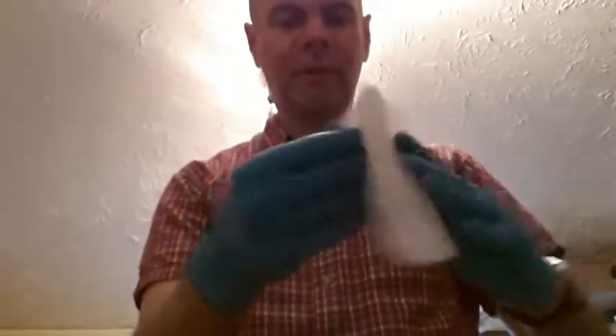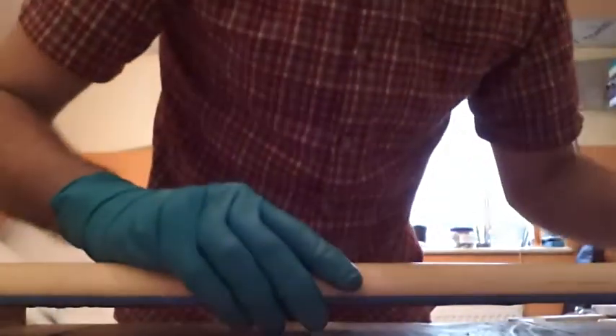Fifteen minutes have elapsed. I'm just going to give this a quick wipe over - any oil that's still sitting on the surface will get wiped off. Apparently this is an important step. There we go - that's looking like a really good result.